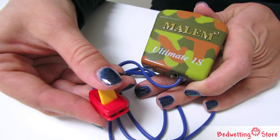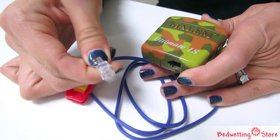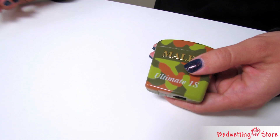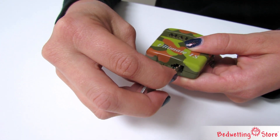If it still does not sound when you lower the lever with nothing in the mouth of the sensor, unplug the sensor from the alarm box. Next, get a small metal item like a letter opener or a key. Place the item in the jack. Don't worry, it won't shock you. This should cause the alarm to sound.